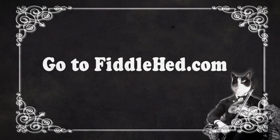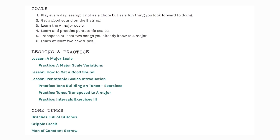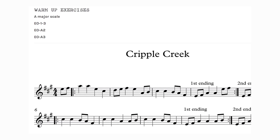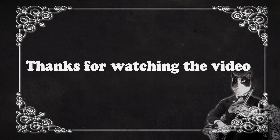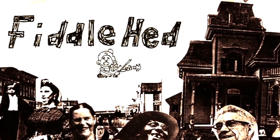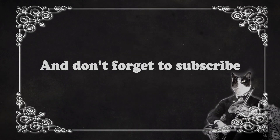Those are some tips for this particular problem that violinists and fiddlers face. I hope that was helpful — thanks for watching Fiddlehead, see you soon. Go to fiddlehead.com for a progressive step-by-step course outline, color-coded tabs, play-along tracks, sheet music, and much more. Don't forget to subscribe — thanks!